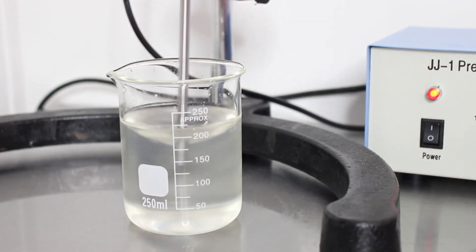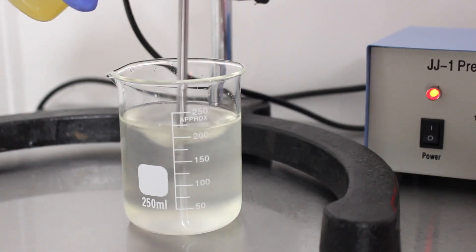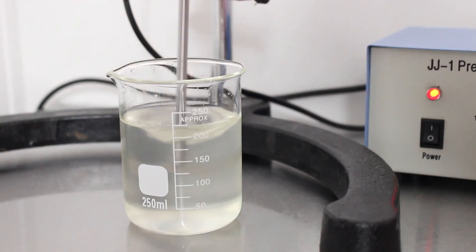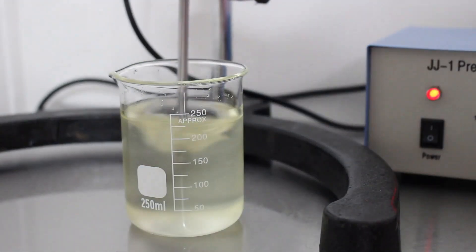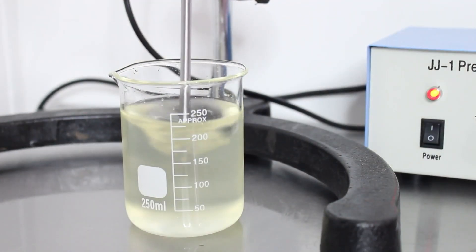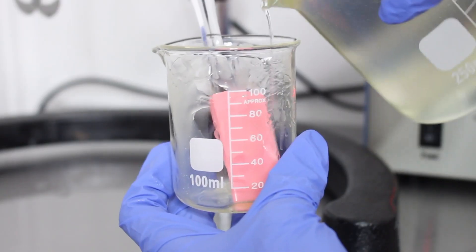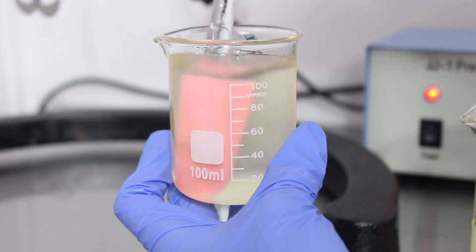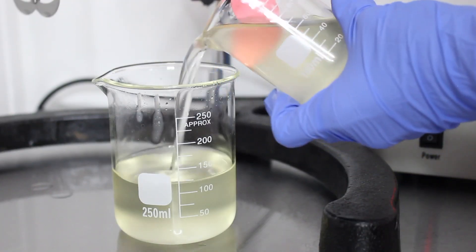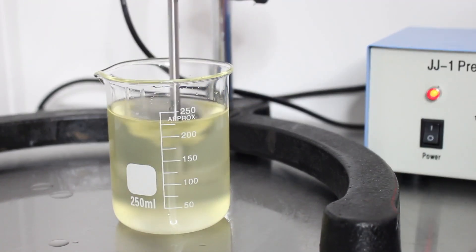Slowly pour Phase B into Phase A and let it mix a little bit between each pour. I like to incorporate a little at a time to make sure everything gets mixed in and there's no separation. I even pick up the beaker and mix it all the way through. Once I have all of Phase B into Phase A, I pull Phase A off the propeller and pour into Phase B to get all the debris off the sides of the beaker, then pour it back into the home base and mix one more time — and that's it.